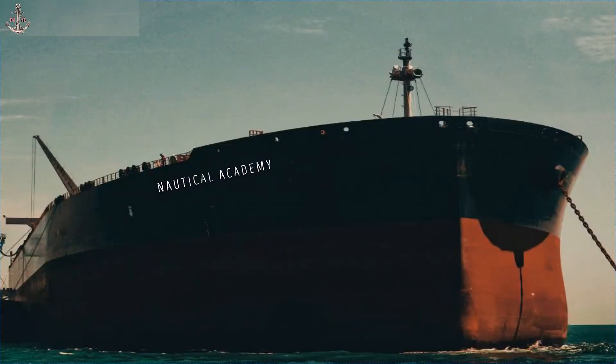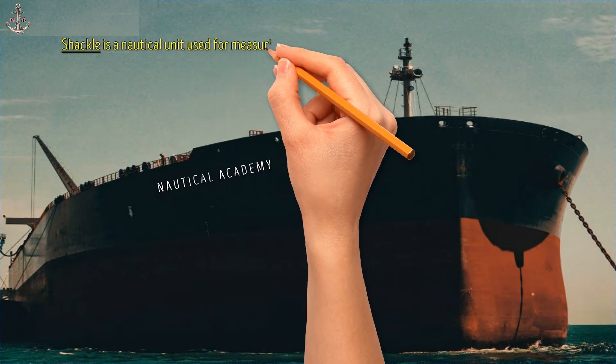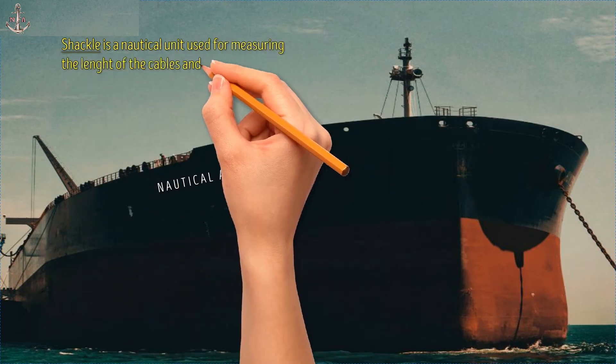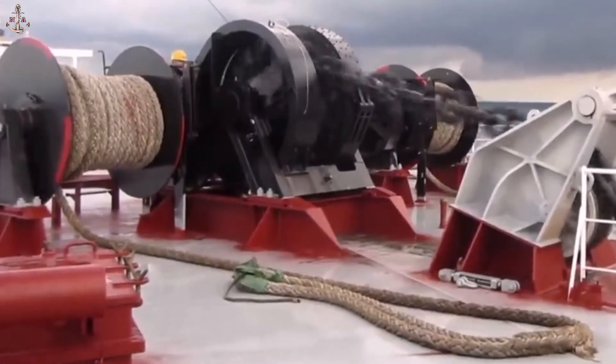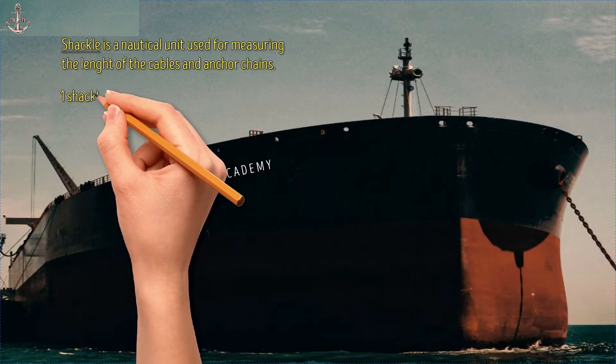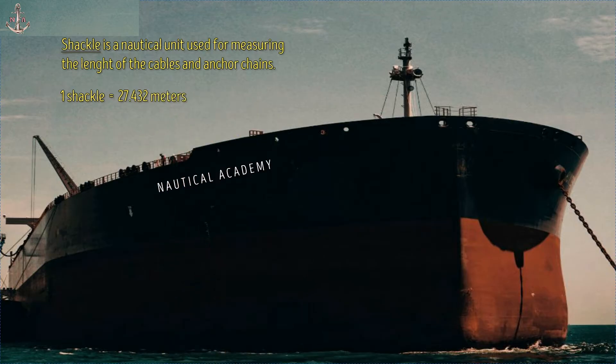When dropping a ship's anchor, shackle is the unit of measurement used to determine how long the anchor cable or anchor chain has been laid down or dropped. One shackle is equivalent to 27.432 meters, which is equivalent also to 90 feet, or 15 fathoms.